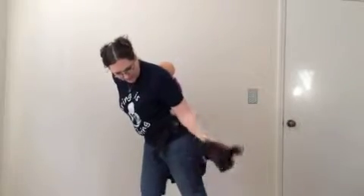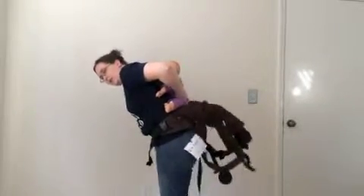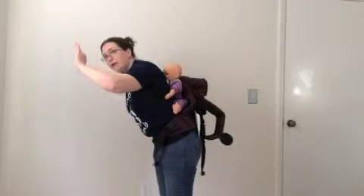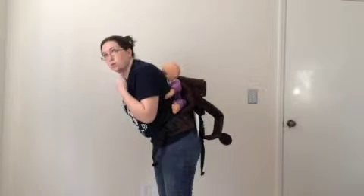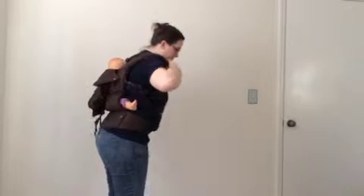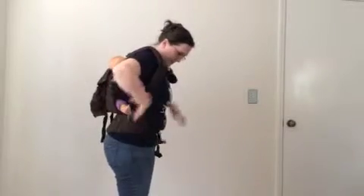Everyone's first instinct is to grab the strap and pull up and over, but as you can see, that actually pulls the carrier over to the side and not over baby. So the first thing we're going to do is slip our hands underneath the panel of the carrier and flip that up first. Now I know that baby is centered on my back and centered in the carrier, and the back panel is coming up over baby's back, so everything's good to go. Now I'm going to grab that strap, pull it up, then grab the second one and pull that up, and now I know baby is in that carrier nicely.